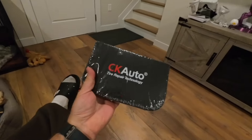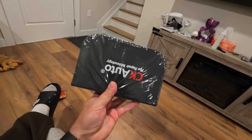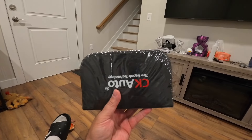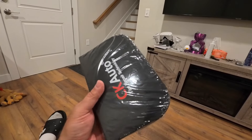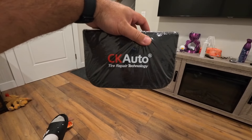This is the tire repair kit — if you get a hole or anything, this will fix flats. You'll need an air pump to connect to a 12-volt outlet. I'm still waiting for the jack to come in.